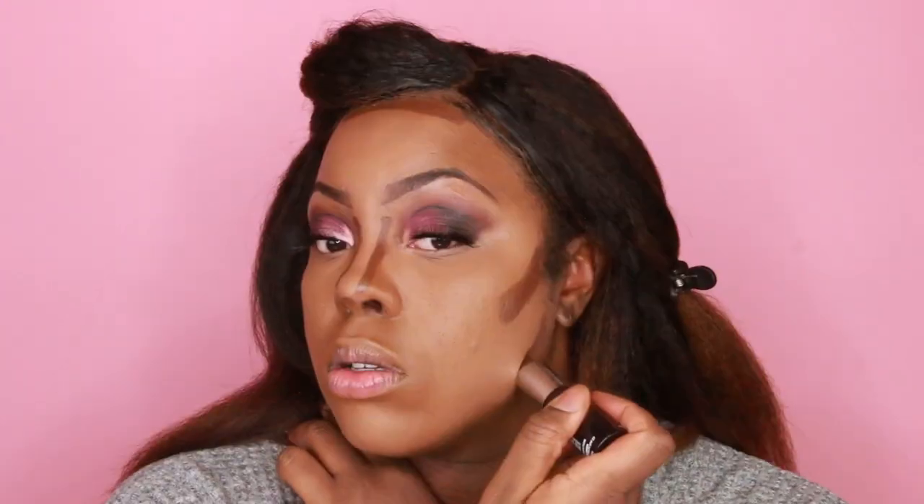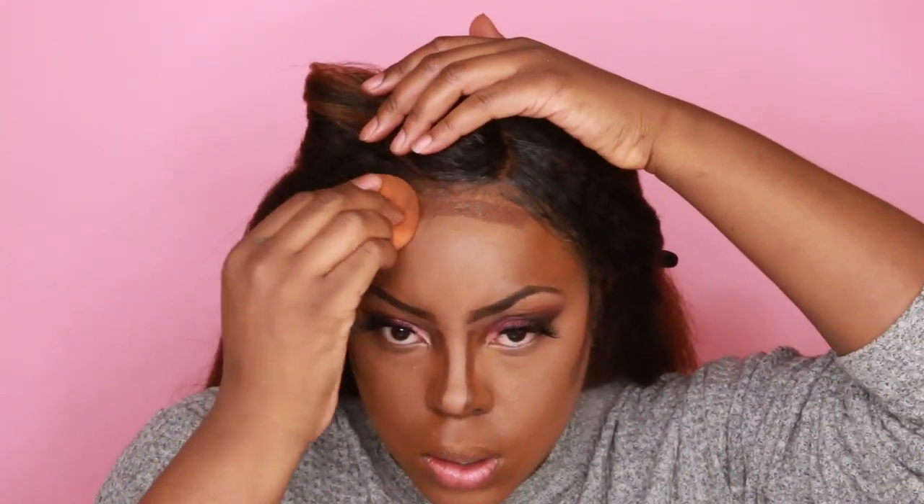Now to contour my face, I'll be using the L'Oreal Paris Infallible Longwear Shaping Foundation Stick in color 412. A little goes a long way — I definitely put on way too much, so you don't need that much. Because that foundation stick went on a bit muddy, I'm just going over some of the areas with the Laura Mercier powder.